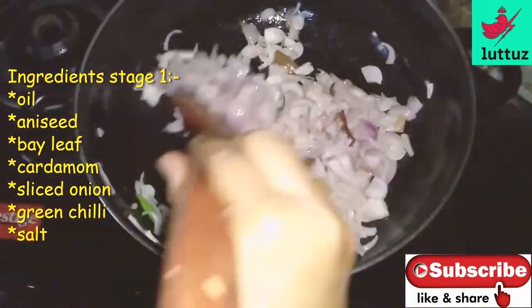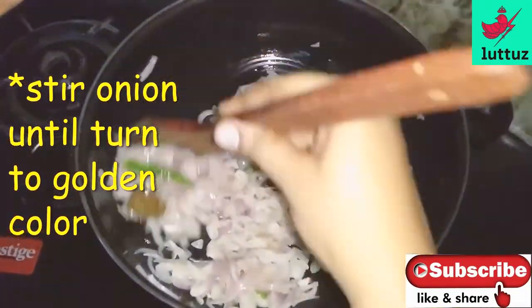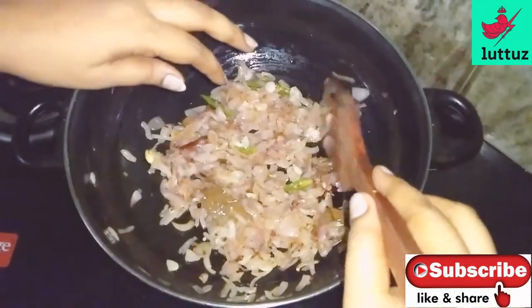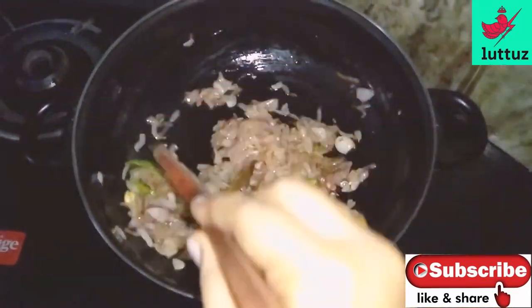Cut the potato into the pan. We'll add a golden brown color. The plates are beautiful and nice.